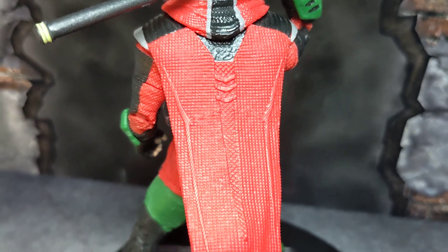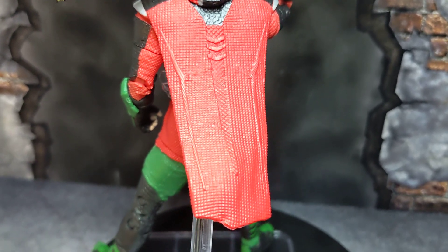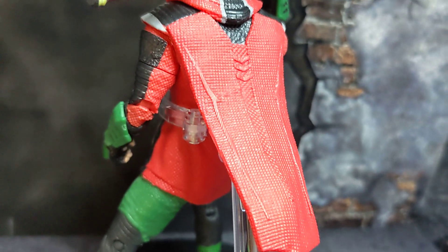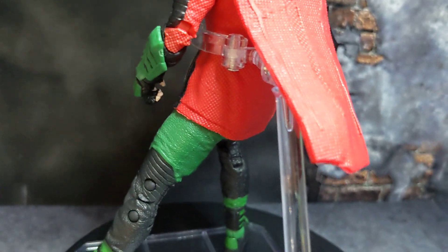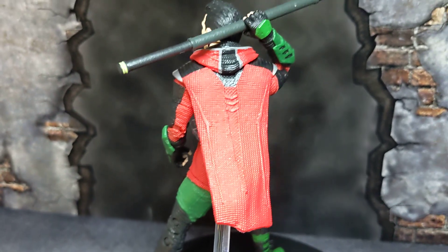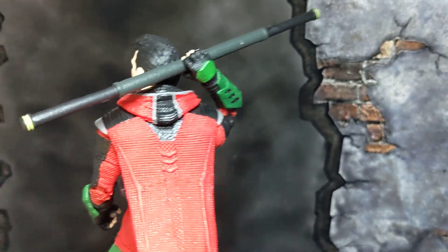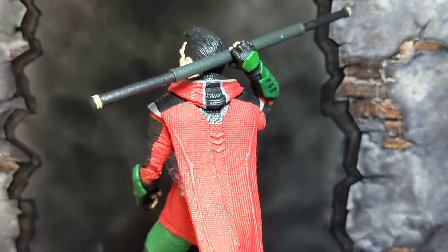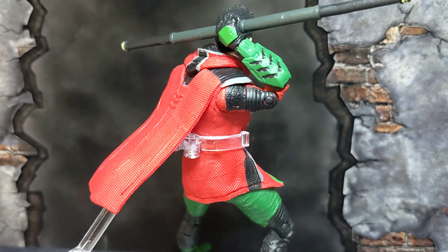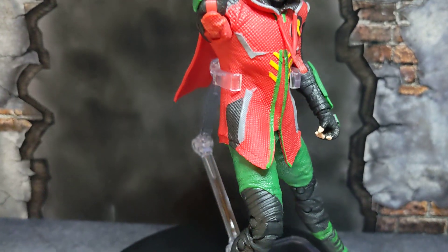The hood is actually done well — I wish you could put it over his head, but it's all good. The pattern on his cape is nice, and it's two-piece so you can lift up the cape. The staff has a two-tone going on — a darkish green, then black and yellow. His gauntlets look phenomenal, green and looking great.